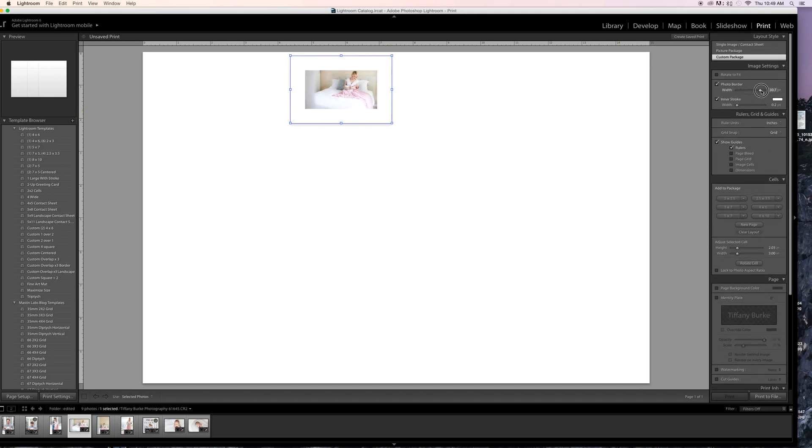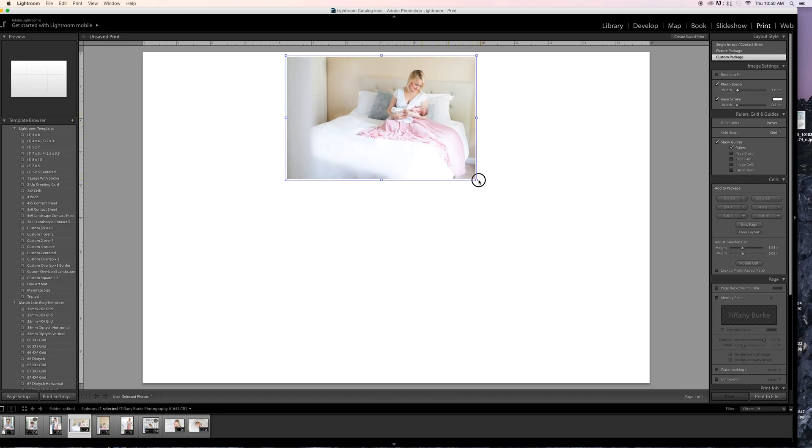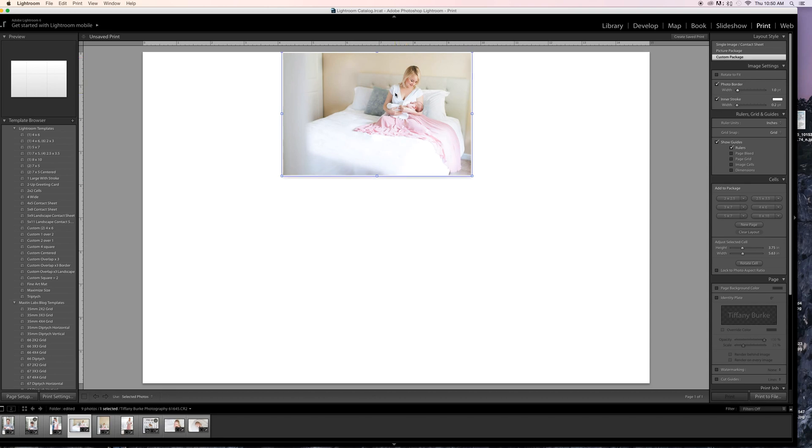I have a border on my pictures, which is found on the right-hand side. You can make your border as big or as small as you want. You can turn it off by unchecking it — no border and the pictures will touch perfectly. But I like to have a little tiny clean border between the two photos.